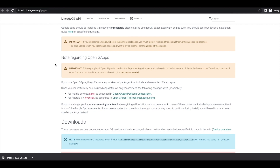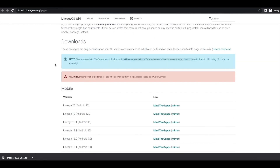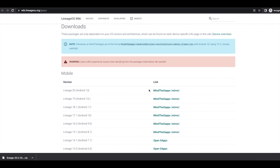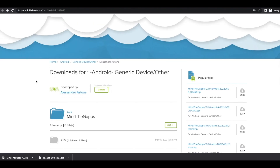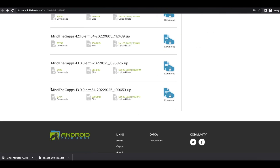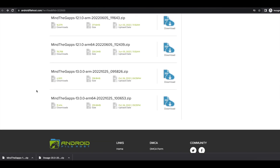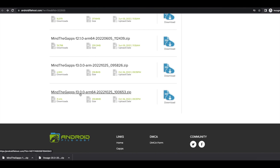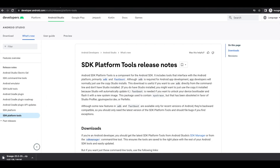An important thing to note: LineageOS out of the box does not come with Google apps. If you need access to the Play Store and other Google services, you have to sideload Google apps separately as a zip file. Go to wiki.lineageos.org for the GApps page. We're using LineageOS 20, so navigate to MindTheGApps. Select Android 13 and ARM64 — that's MindTheGApps 13.0.0 ARM64, which is the one we need.